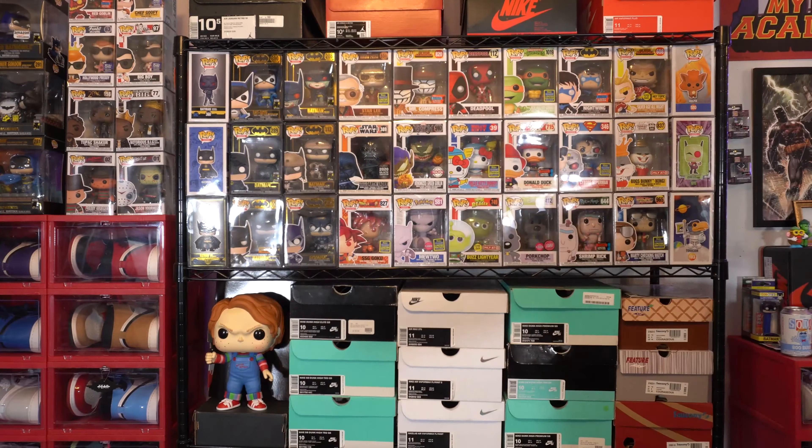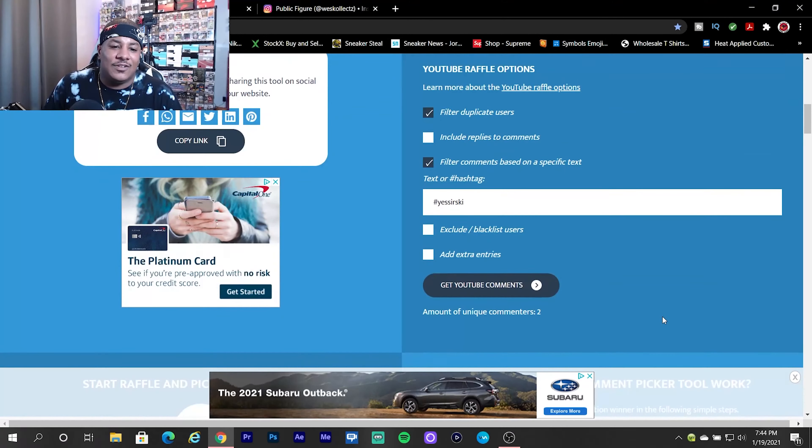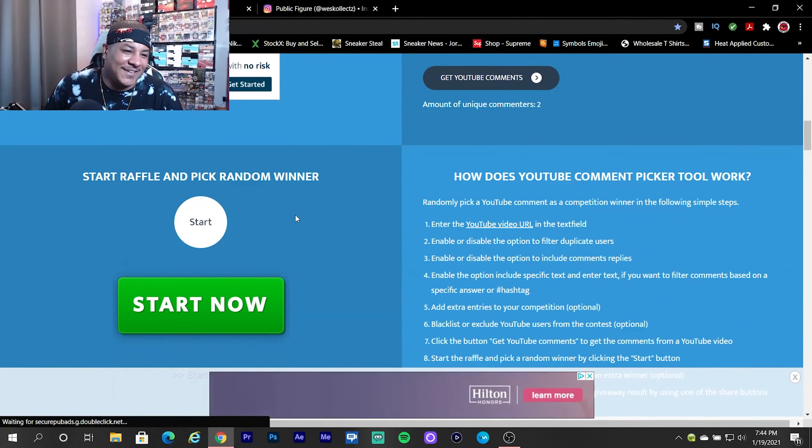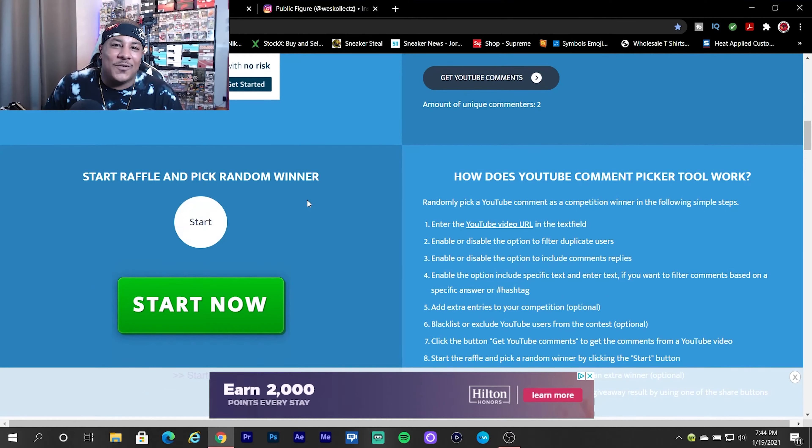Now we're going to take a little short break and tap in over on the computer to pick a winner for Casey Jones. We've got everything ready to go, locked and loaded. There were only two entries — I had mentioned three but it wasn't. So good luck to both of you. Remember, more giveaways to come from the channel, so stay tuned.